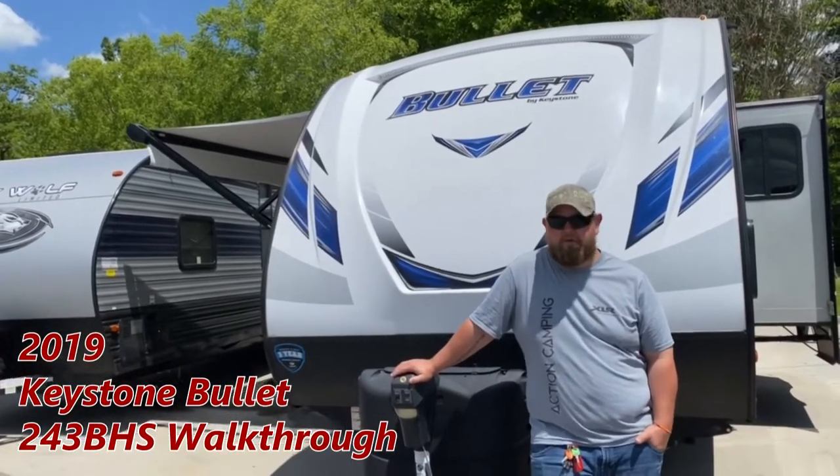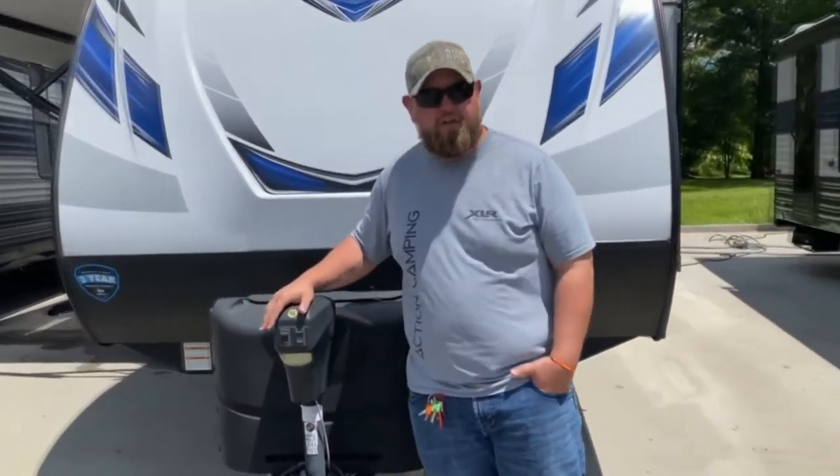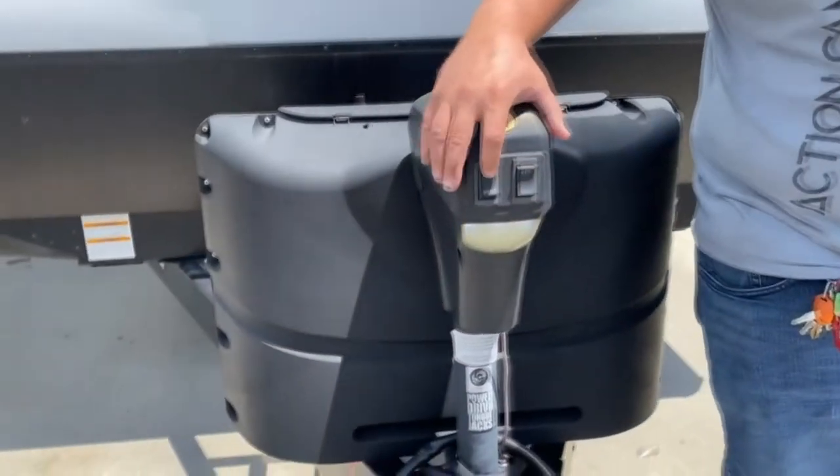My name is Matt, Tri-State RV. This is your Bullet by Keystone. This is your front main jack. You go up and down with it, retract and extend. You got the light with it.